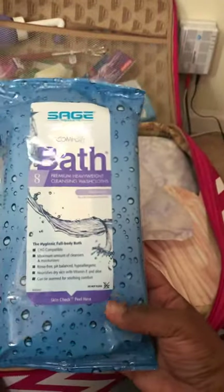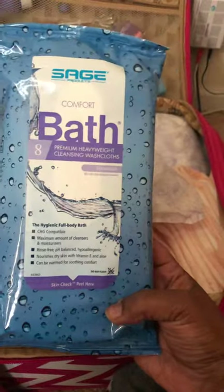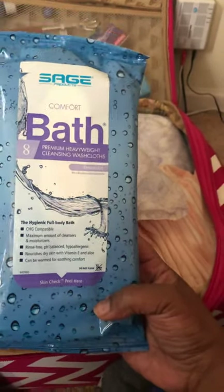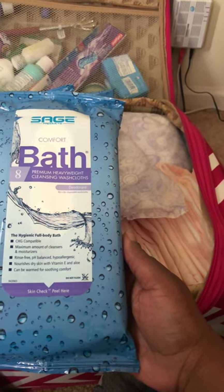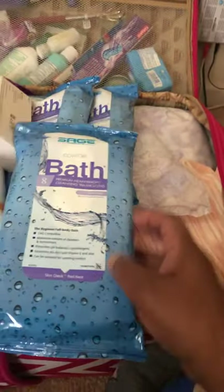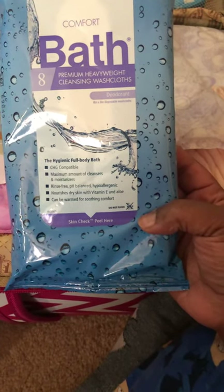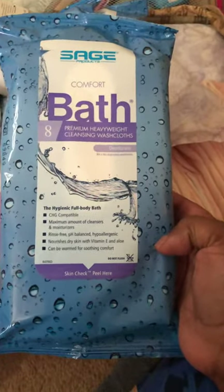I have three packs of what I call 'bath in a bag' — each package comes with eight heavyweight disposable washcloths, meant for a complete full body head-to-toe bath heated in the microwave. However, I personally won't feel clean unless I take a full shower, which is why I only have three packs, totaling 24. I'll probably heat two, three, maybe four at a time in a sandwich bag to wash parts I feel I need to wash.